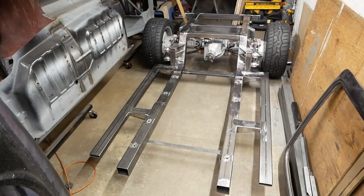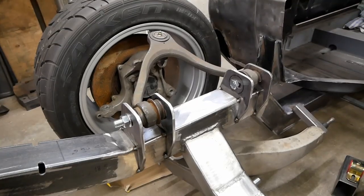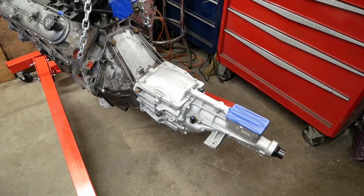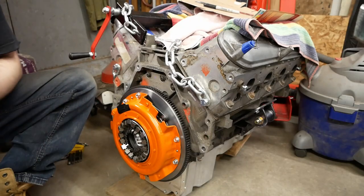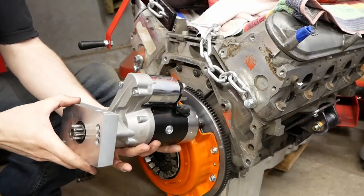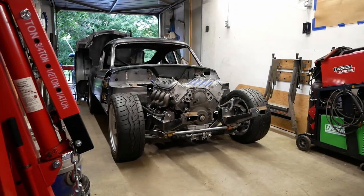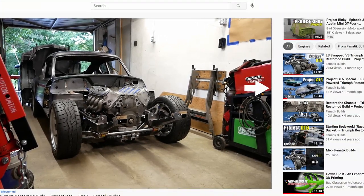Corvette and Crown Victoria suspension now adorn our completely one-off chassis, and last time we got the budget LS4 and T5 sorted with a custom flywheel and starter solution. The goal is a poor man's F-Type R, and if you're just discovering the project this video will get you mostly up to date.